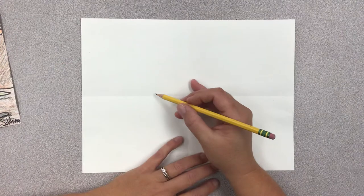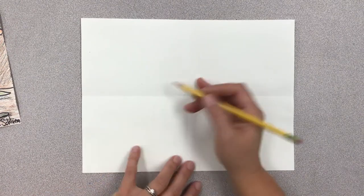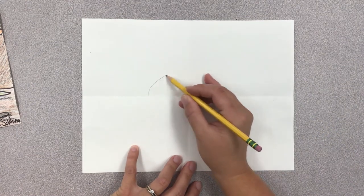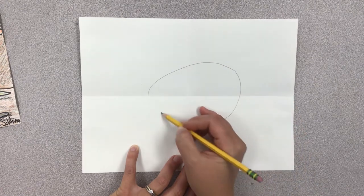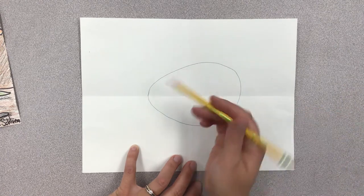You'll need a pencil, markers, sharpie, or crayons to draw this picture. First thing we're going to do is draw the triceratops' body, which looks like an egg to the side — so it looks like a tipped over egg.